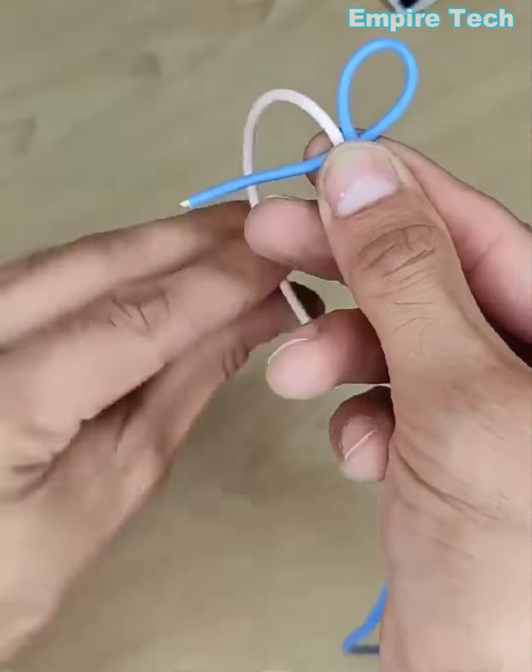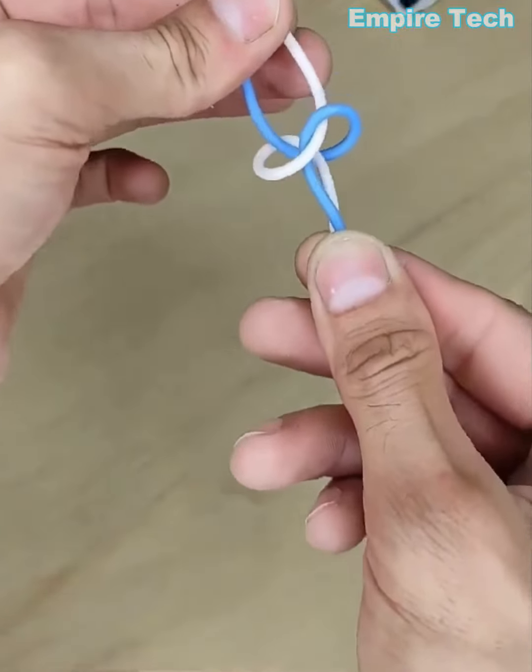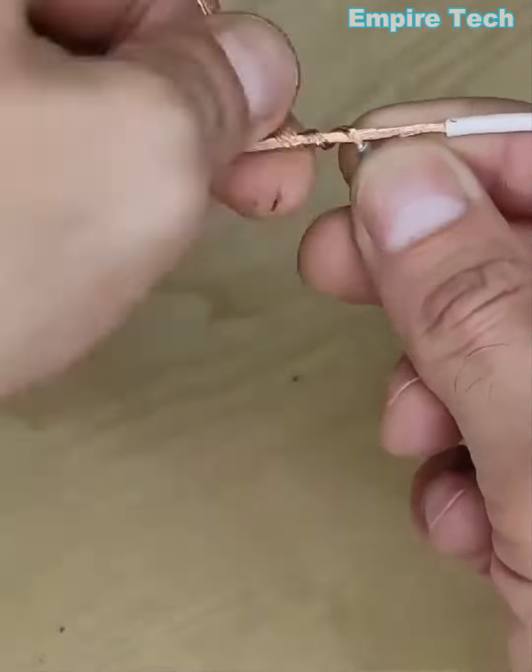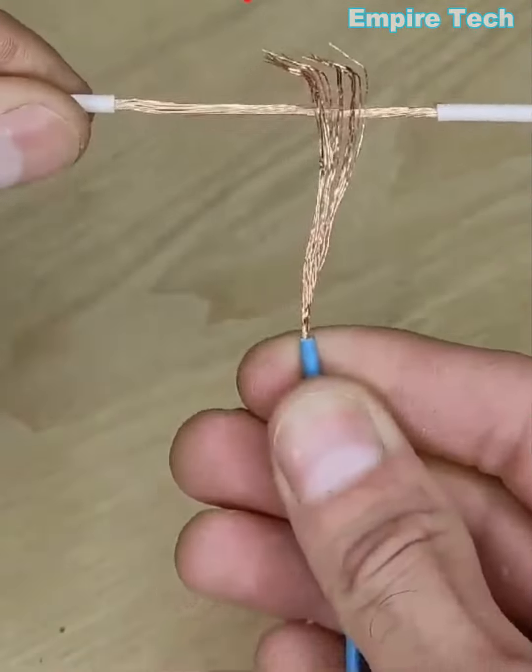This is the best way of avoiding a wire slipping out of its socket. Splitting the middle of a wire and putting another wire through it makes a perfect interlock together.